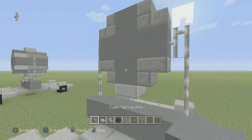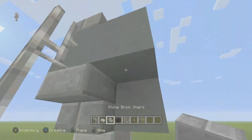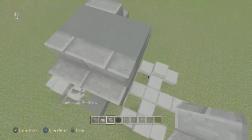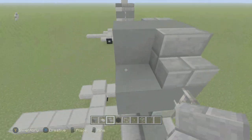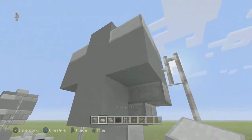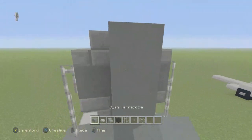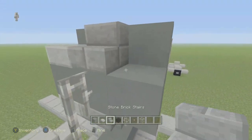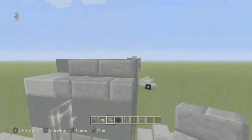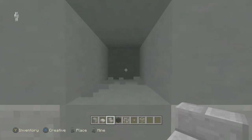I'll do this again with the terracotta. Stone brick stairs, place them upside down. They're not supposed to be right there. Take the stone slab — I'll do it again. I forgot this one's the back. Now there we go. Take the stone brick stairs and place them upside down, and two not upside down. Remove these two. Add a stone button and the glass.